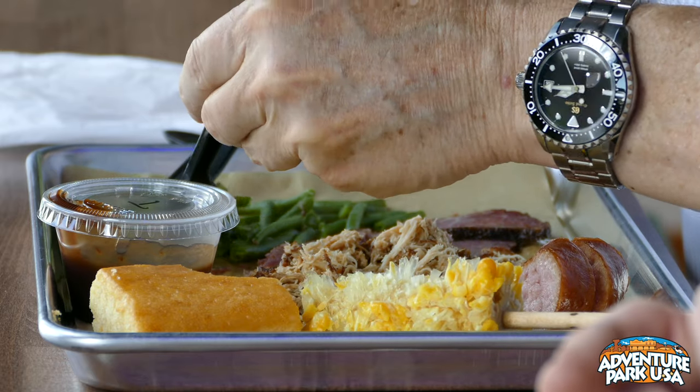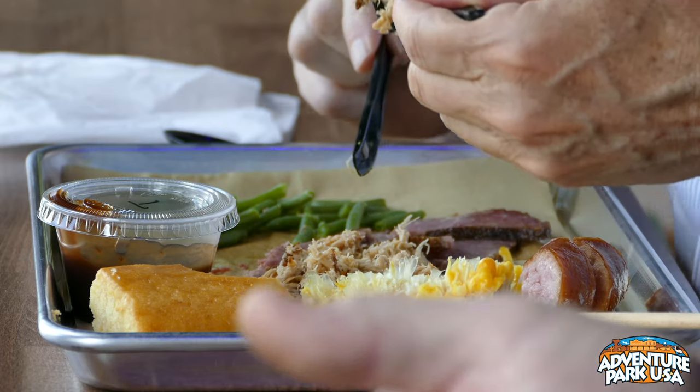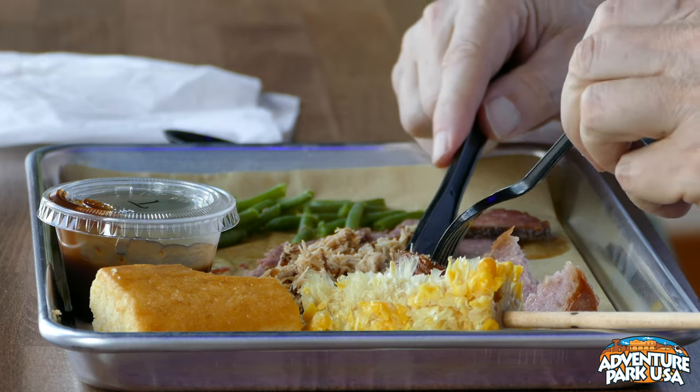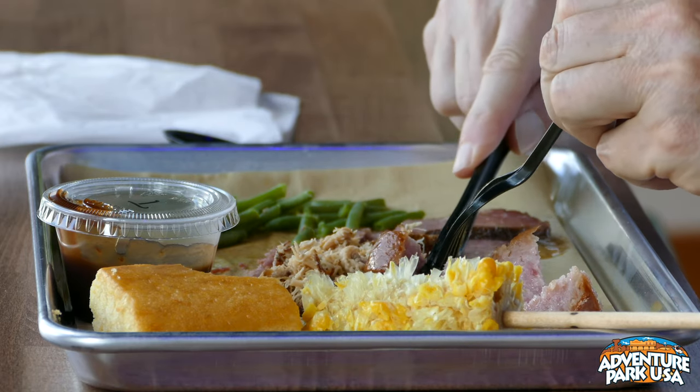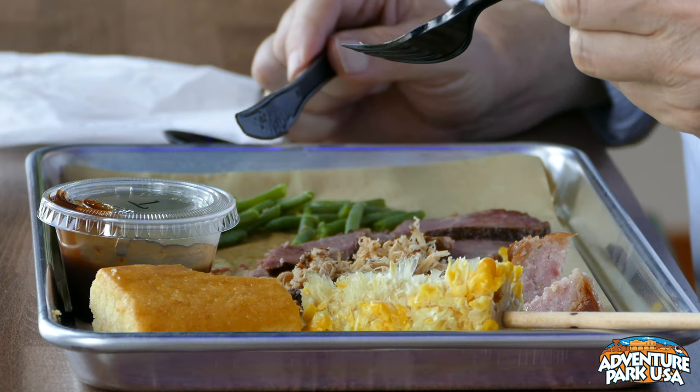When we had our menu established, we took a sample up to WFRE. I do mornings there the first Thursday of the month. The program manager called me later that day and said, 'Eric, I literally had to convince everybody that this came from the restaurant inside of Adventure Park USA.' They were so blown away by how good it tastes. It's really a great product, and we're very proud of it.